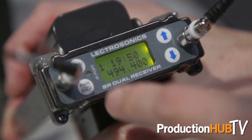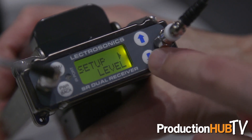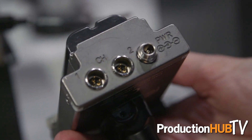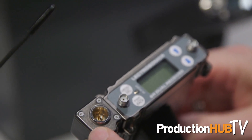Hi, Carl Winkler here with Electrosonics, and we're at NAB 2016 at the Electrosonics booth, Central Hall C3322. What we're showing new at the show here is our SRC receiver — that's the dual channel slot receiver, the SRC and the SRC 5P. The 5P has got the external connector in case your camera slot does not have two audio channels in the slot.